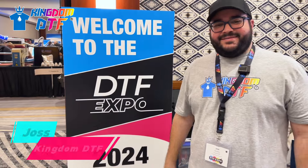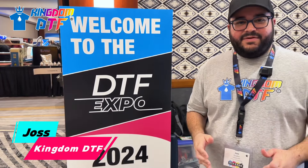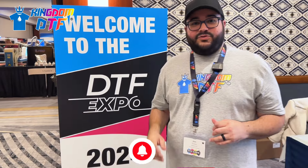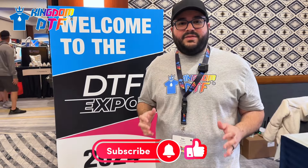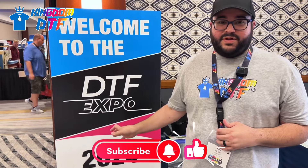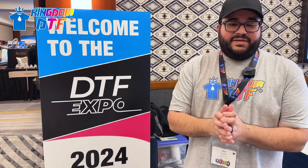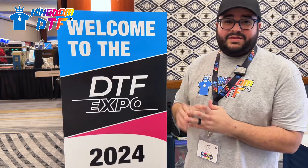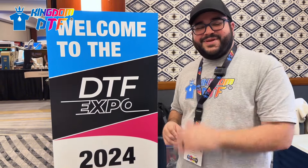Hey guys, this is Joe from Kingdom DTF. We are here in Phoenix, Arizona for the first ever DTF Expo 2024. We've got powerhouses here - Kingdom DTF is sponsored and also speaking in a section for DTF beginners. We also have DTF Superstore, Mimaki, Roland, Rock USA, and many more. Let's go inside and check it out.